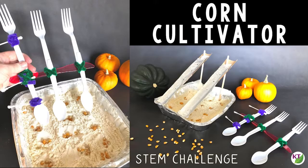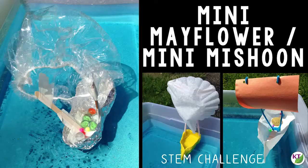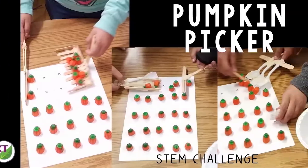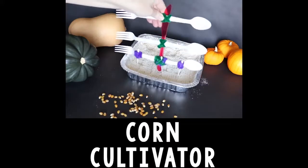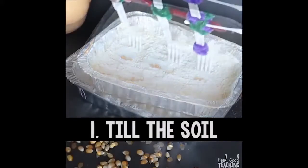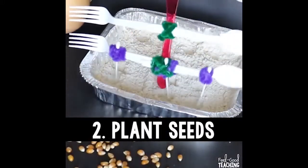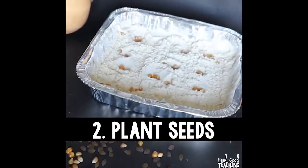Hello, welcome to week four of the Thanksgiving STEM Challenges. So far we've built water transportation, shelters, and devices to gather food. The next task ahead for the Pilgrims and Wampanoag people is to create a sustainable food source, so they need to learn how to farm. And that is where Corn Cultivator comes in.